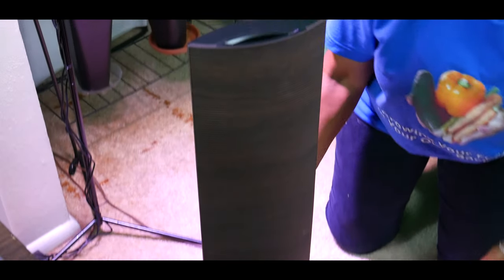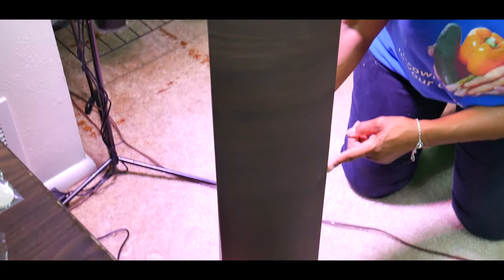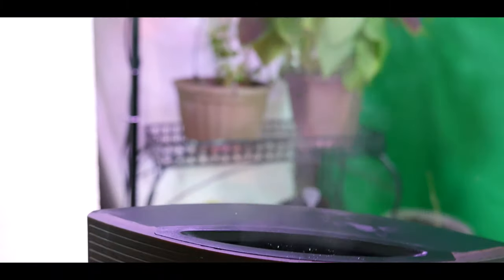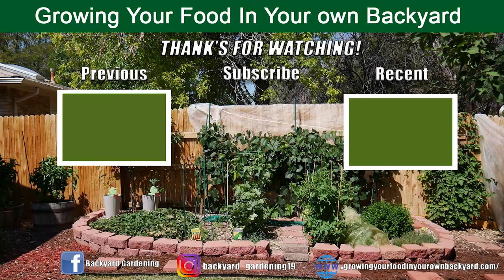I just wanted to give you a review of this beautiful Objecto floor model humidifier and share how I'm going to be able to provide the right amount of humidity for my plants. Again, it has a floor standing base and I'm really excited about the type of output I'm going to get from this humidifier. Thank you for watching, and don't forget to hit the like button.